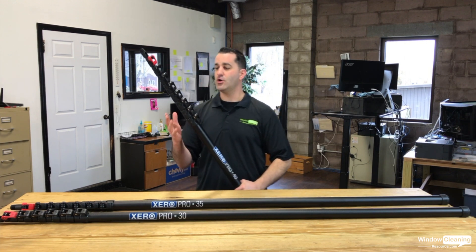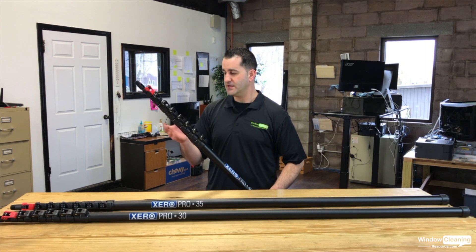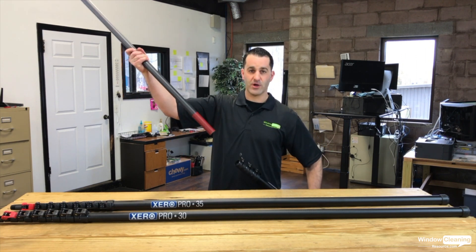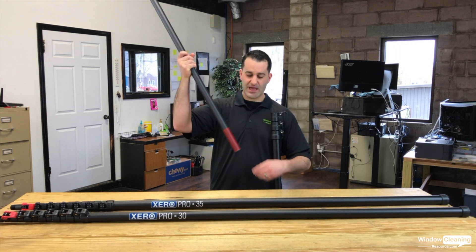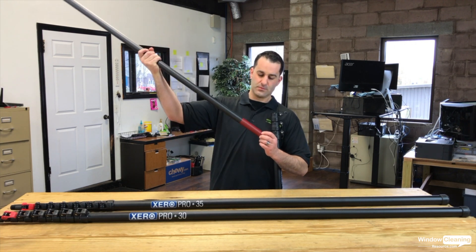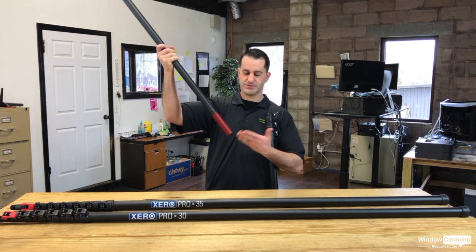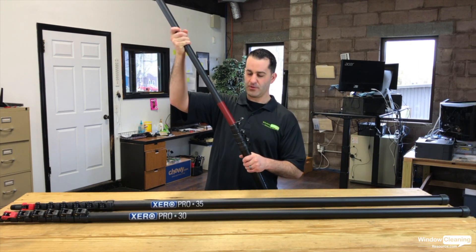The poles can also be pulled apart fairly easily. If you want to drop sections off — say on a 40 — they will come right out. We do sell end caps to get it down to about a 22 foot pole. If you want to keep pulling it apart, just order some end caps and they go on no problem.